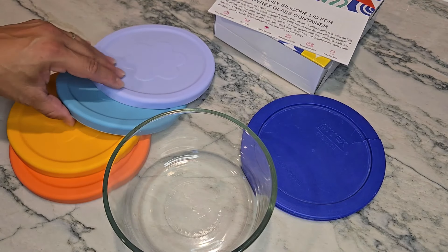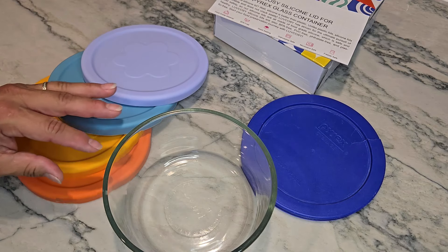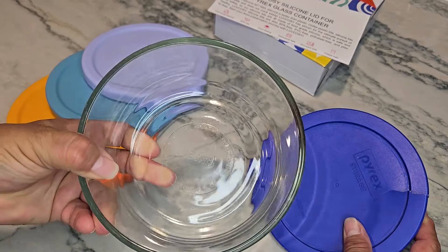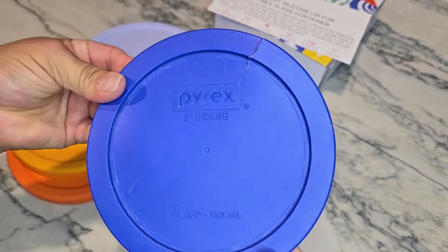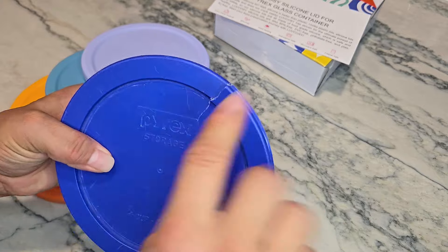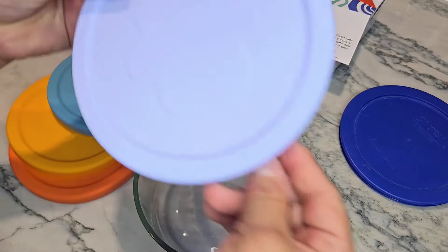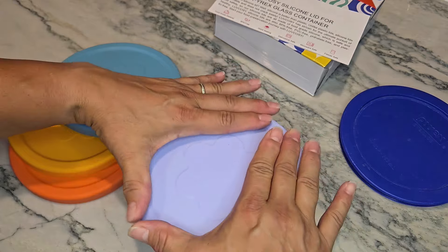I received this set of four silicone lids from the company to try them out, and I'm extremely ecstatic about these lids. This particular container — a four-cup Pyrex container — has a huge crack in the lid because these are actually made out of plastic. Every single time you pull them off, once there is a small crack, it will continue to crack, which is what's happened to mine. So they sent me these, and they are made out of silicone.